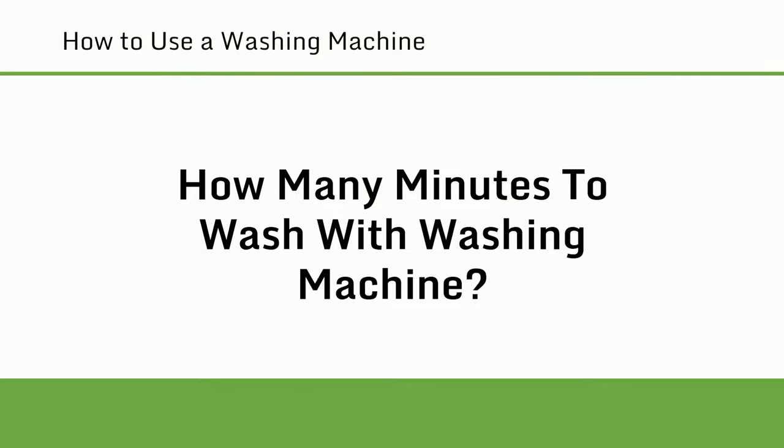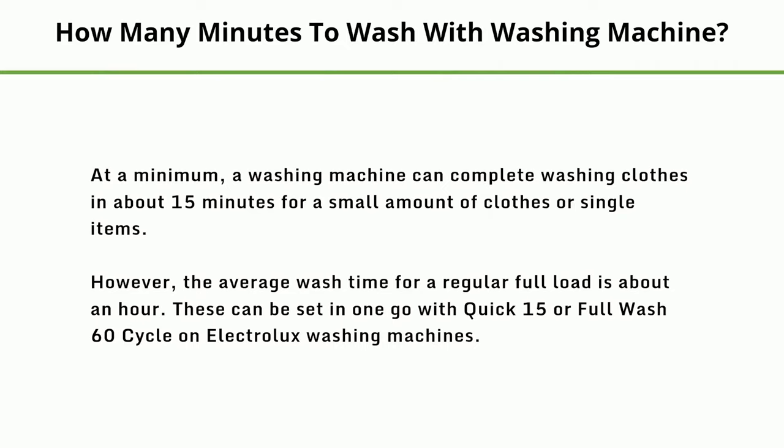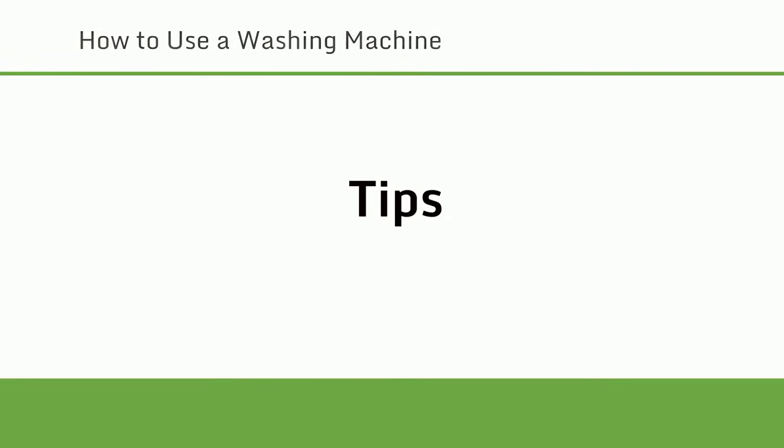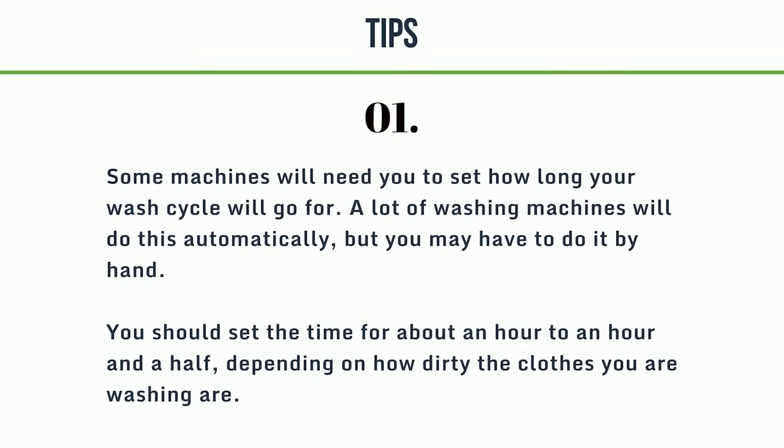How many minutes to wash with a washing machine? At a minimum, a washing machine can complete washing clothes in about 15 minutes for a small amount of clothes or single items. However, the average wash time for a regular full load is about an hour. These can be set with a quick 15 or full wash 60 cycle on Electrolux washing machines. Some machines will need you to set how long your wash cycle will go for, though many do this automatically. You should set the time for about an hour to an hour and a half, depending on how dirty the clothes are.